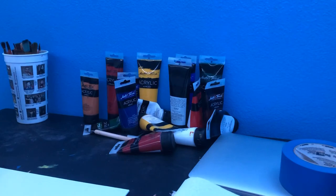Hey guys, welcome back to Busby Art. Today I'm making a little painting, and if you're new here, don't forget to subscribe.